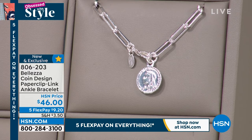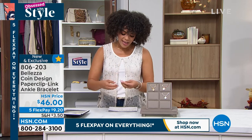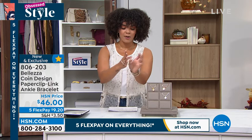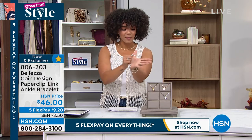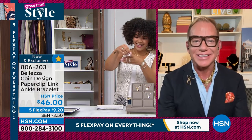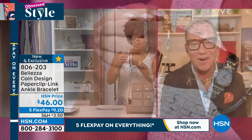It's going to accommodate most of you and has that little bit of dangle. Paul Woods is with us to talk about this beautiful paperclip link bracelet. Oh my goodness, how cute is this, Paul? There's nothing sexier or cuter than our ankle bracelets. They are amazing.